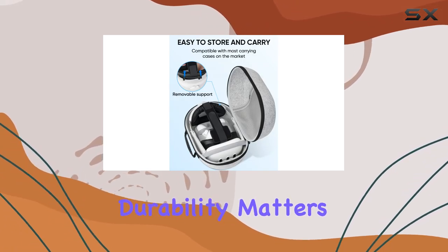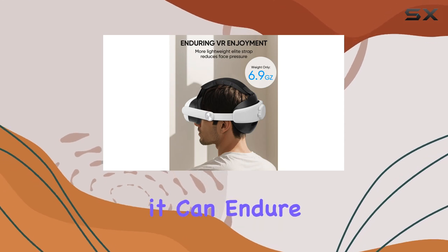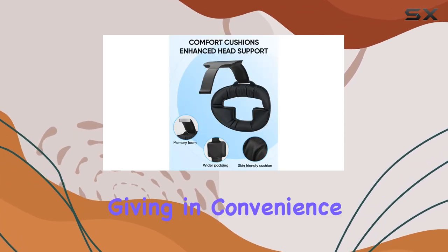Durability matters, and this strap doesn't disappoint. Crafted from an upgraded polymer material, it can endure over 10,000 bends without giving in.